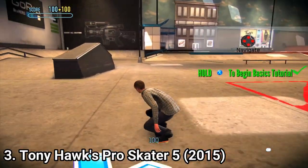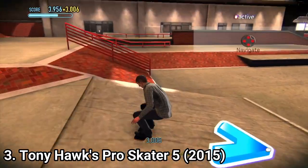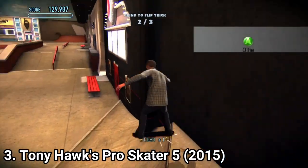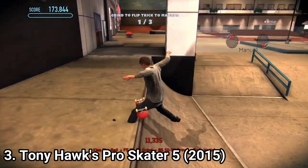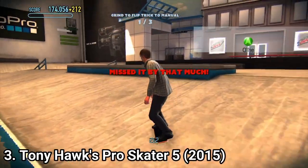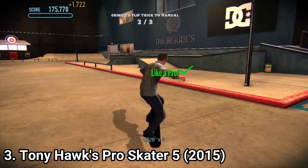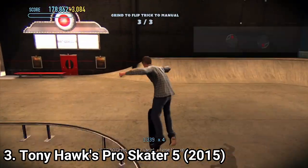Tony Hawk Pro Skater 5 — well, it exists. It isn't a good game, it isn't a bad game, it just exists. The objectives are annoying sometimes — you get the usual collect combo letters, skate letters, collect the secret DVDs, destroy drones. Even if they sound like familiar objectives, I had less fun in this game than in others. I didn't like the controls and the maps were bland and uninteresting. The game does have a create a park option, which is nice, and you also get a create your own skater mode.